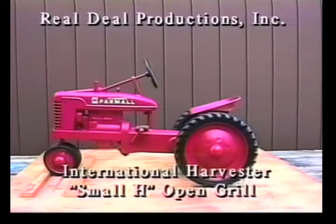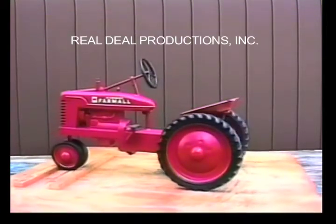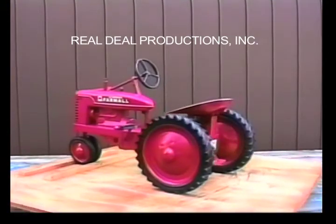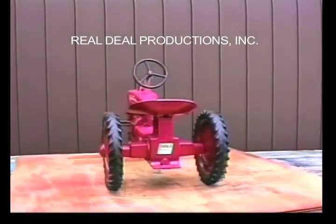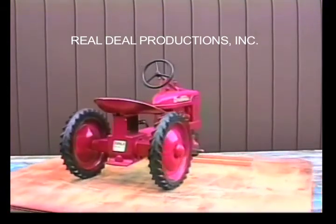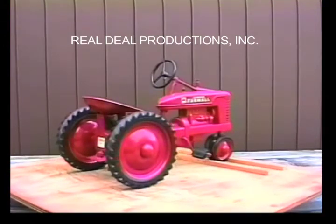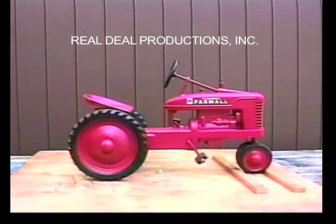The IH Small H Open Grill. This is a restored version of the IH Small H, which was manufactured by ESCA in the late 40s and early 50s. It is painted red with a black steering wheel. There are two versions of the Small H: one version has a cast-in radiator cap and one does not. This Small H has the radiator cap.